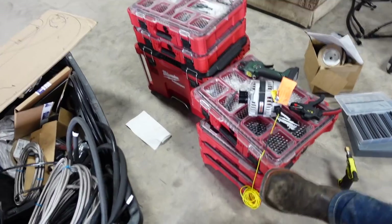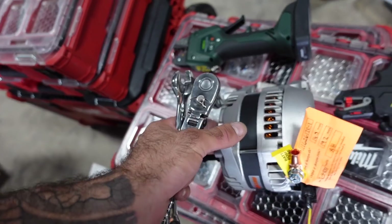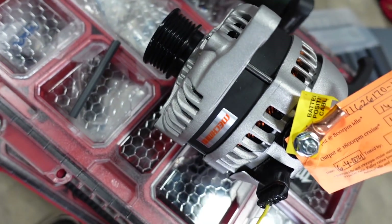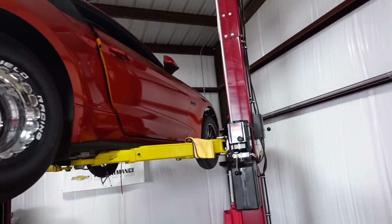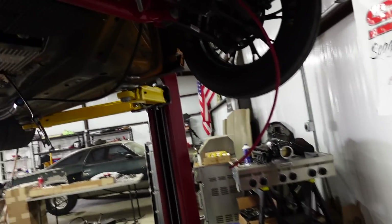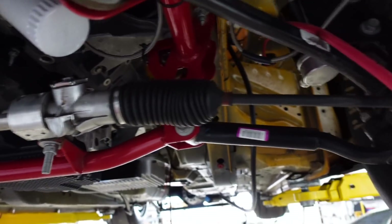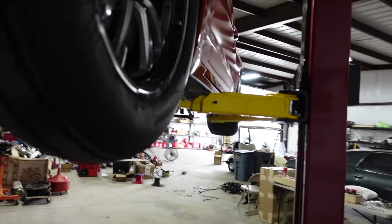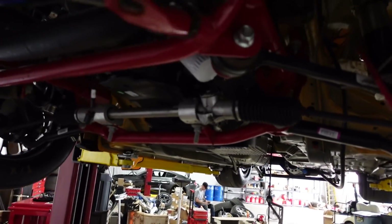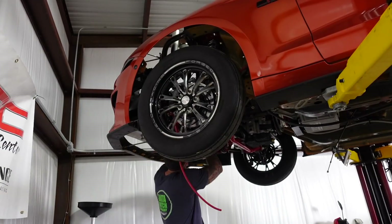To make our lives easier, because the stock alternator has a pulse width modulator in it, we got a Mechman alternator. They make custom alternators - luckily someone had one in stock. It's just a single wire with a trigger for the alternator. We already ran our power cable all the way to the back from the alternator so it will have direct power from the battery. We also started running our main power and ground that we're going to have firewall bulkhead connectors for somewhere on the firewall.